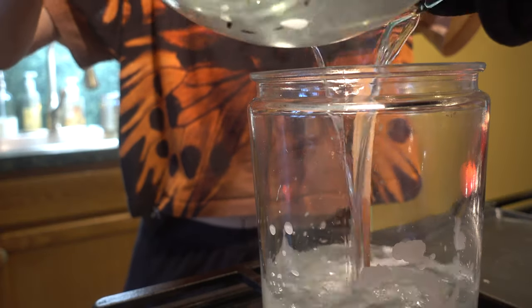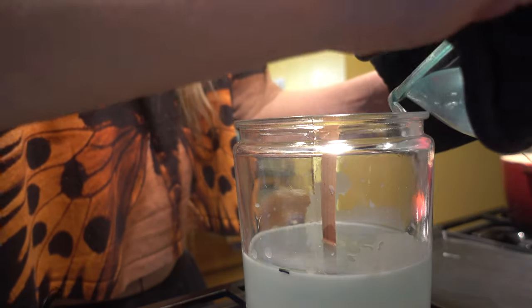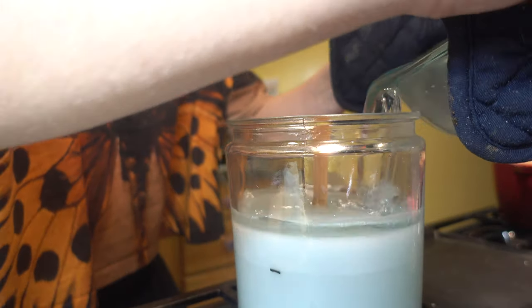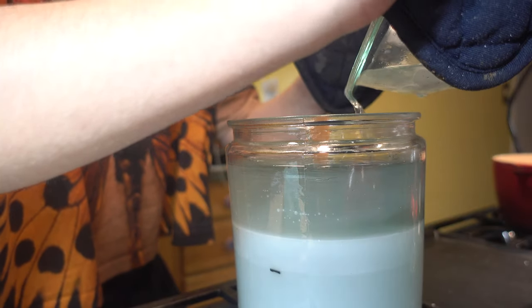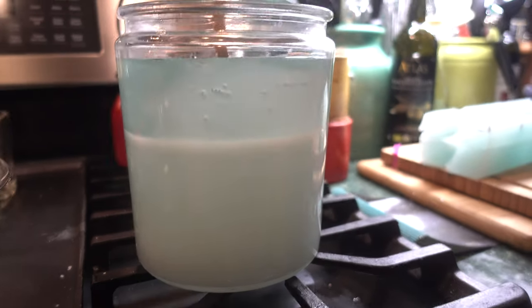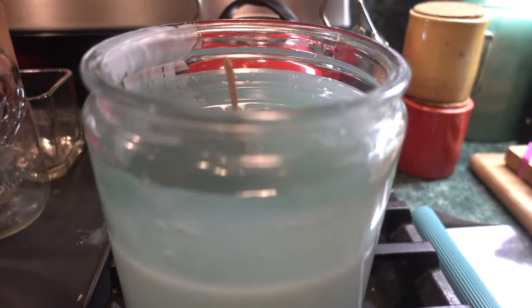Once your wax is all melted, you want to wait for it to cool down a little before you pour it into your jar, or else it could cause sinkholes. I recommend pouring in two sections — my jar was big so I had to pour four separate times. I'm letting the wax sit and start to harden before I pour more. To prevent sinkholes, you want to wait for your wax to cool before you pour at all.